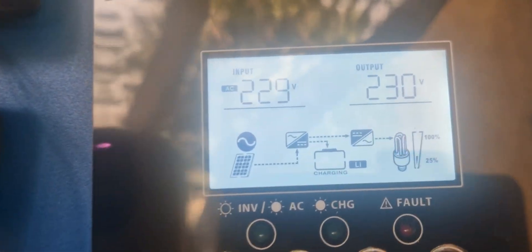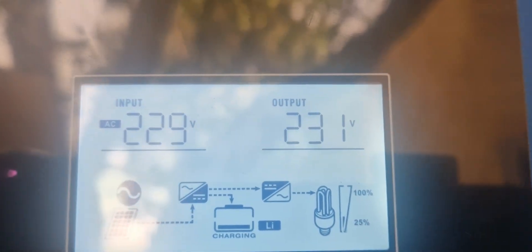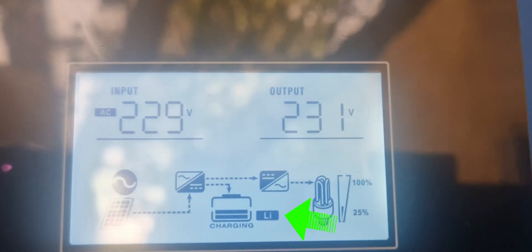Now look at the inverter, and if you did as I told you, it will work flawlessly. Thank you, and good luck.